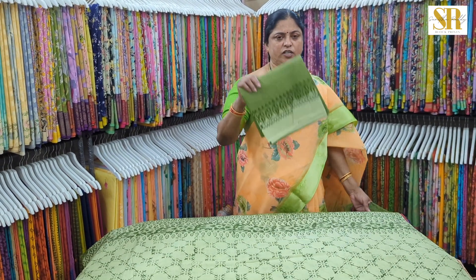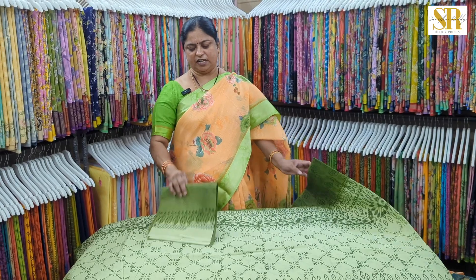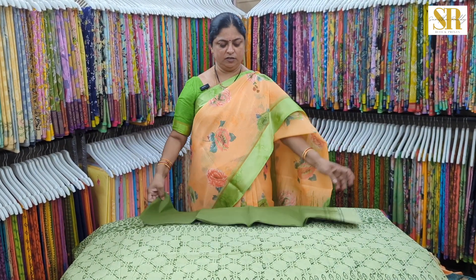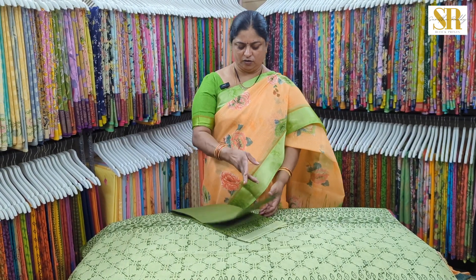5 meters 60 cm thick cotton cloth, 90 cm width cloth. For the Turkish cloth we have a 1-meter cloth. Stärke cloth, 2-meter cloth to close the counter.